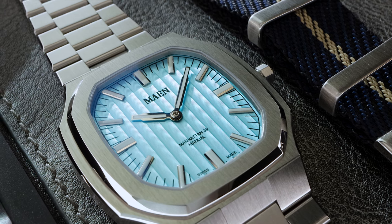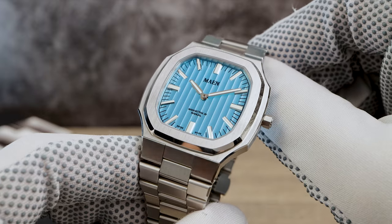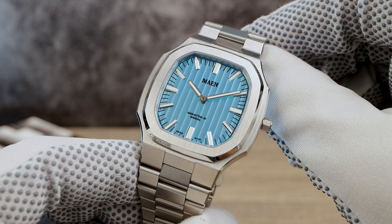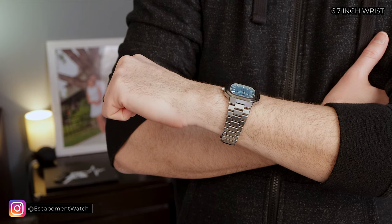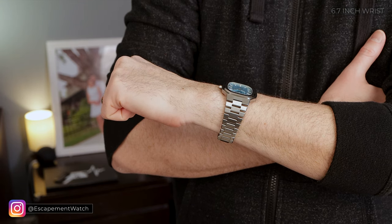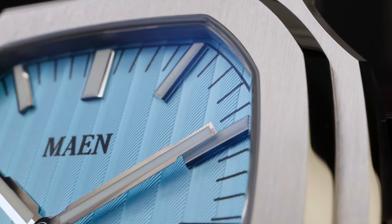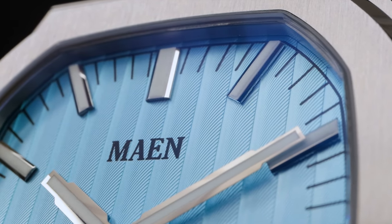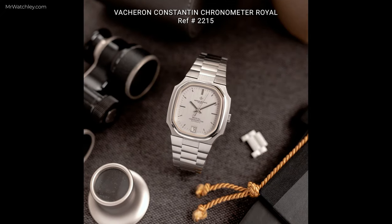But are they any good? Well, we're going to find out right now. First up, the Manhattan. I will admit when I first laid eyes on it I wasn't really a fan, but this thing grew on me — each morning when I went to grab a MAN watch, I started reaching for the Manhattan more and more as the days went by. It's pretty much a homage of the 1970s Vacheron 2215, and that's not a bad thing because that watch was beautiful, and so is the Manhattan.